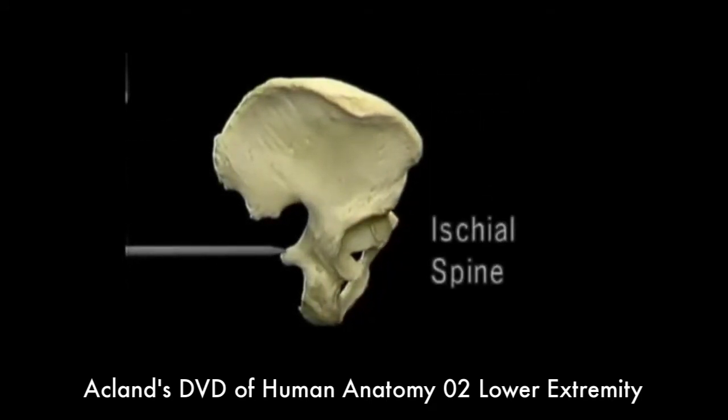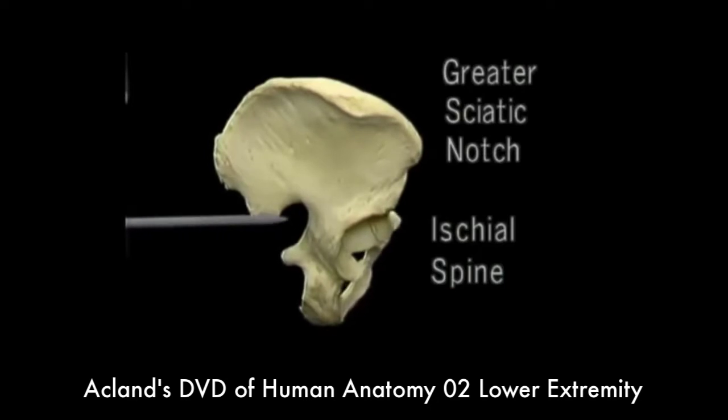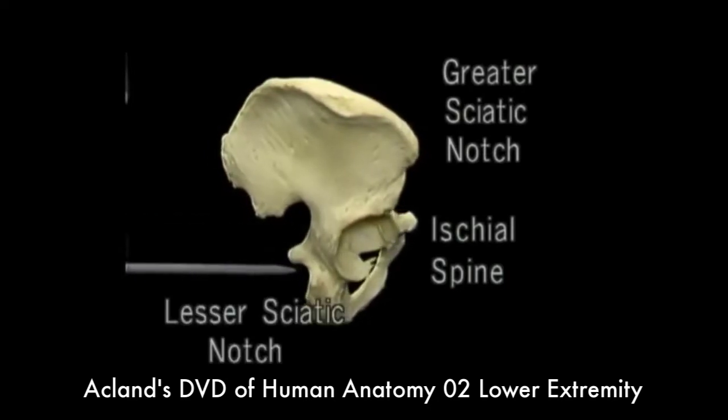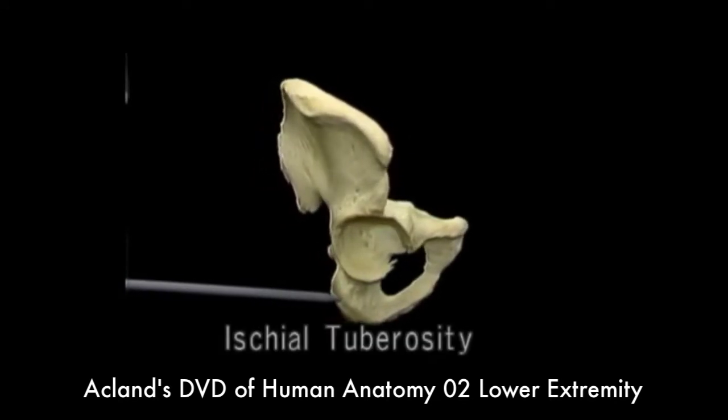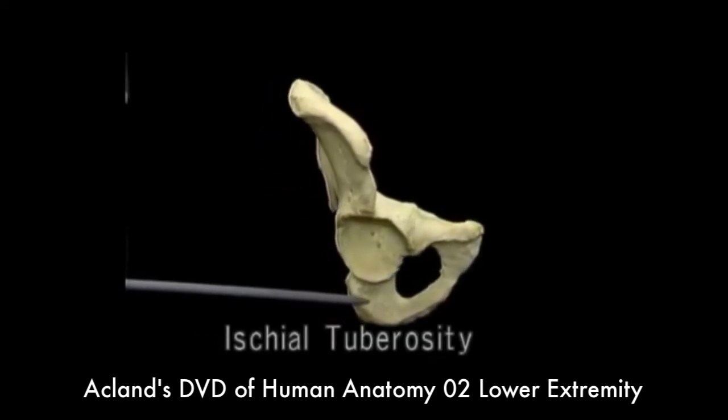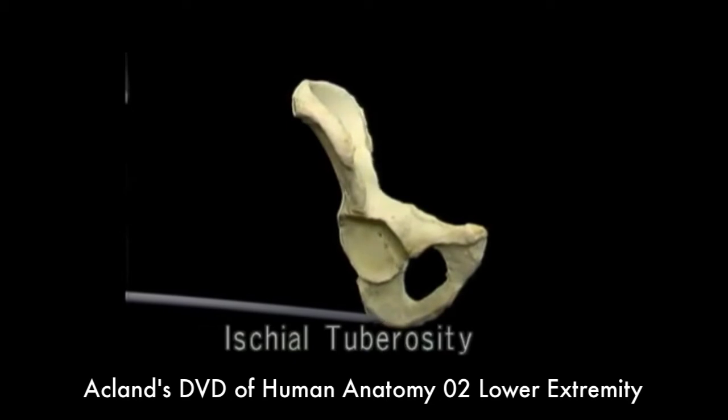This is the ischial spine, with the greater sciatic notch above it and the lesser sciatic notch below it. This is the ischial tuberosity. The ischial tuberosity is another area where many muscles attach. It's also the part of the hip bone that we sit on.